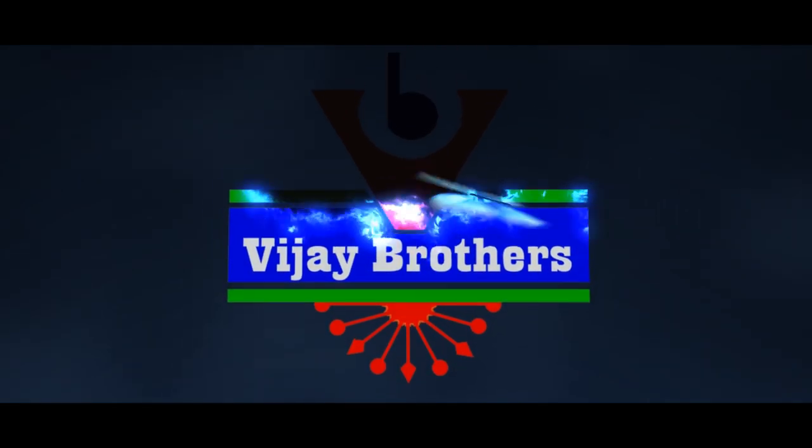Hi Viewers! Welcome to Vijay Brothers! In this episode, we will look at the latest designer collection of jute printed fabrics.